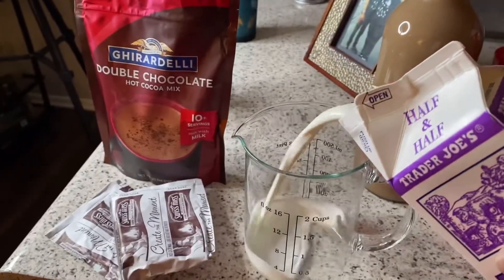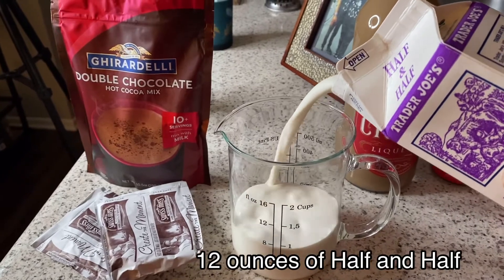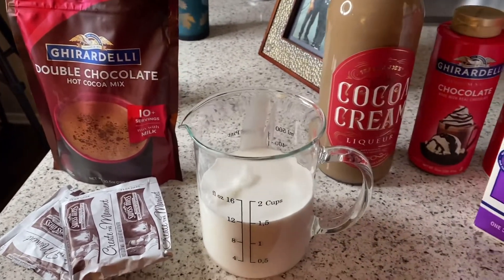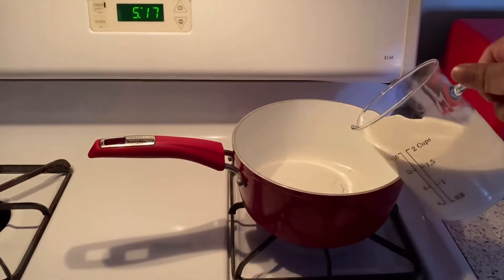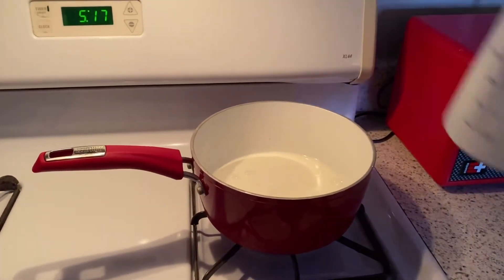First you're going to pour 12 ounces of whatever milk you want. I'm using half and half. Never use water — water is not good. We're going to heat that over a medium low heat. Now the goal is to heat the milk, not boil.